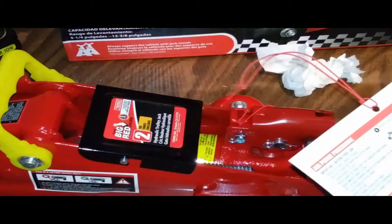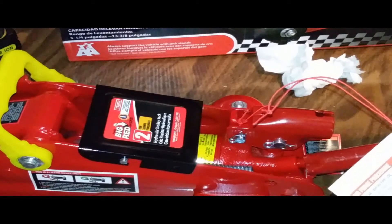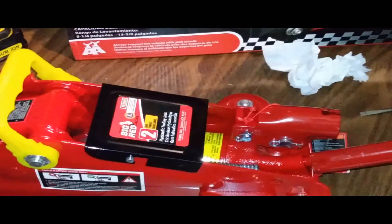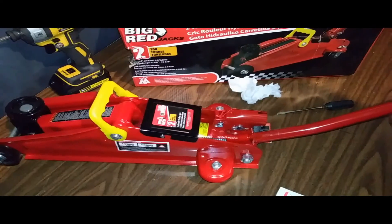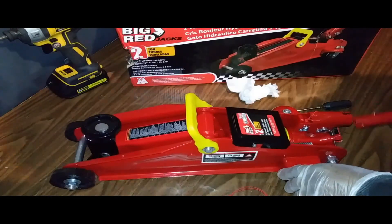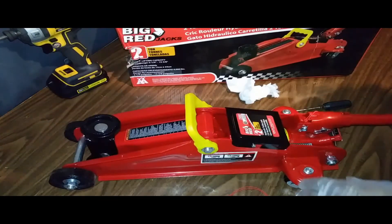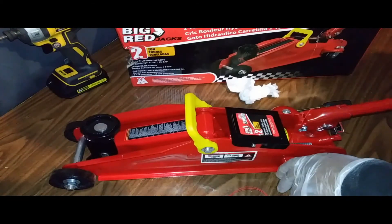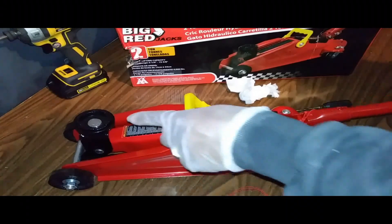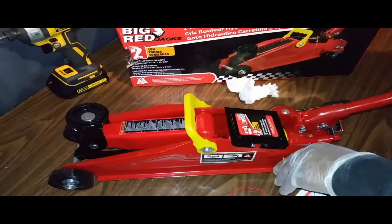The jack is now ready for use. Check for proper pump action by placing the handle into the jack and pumping — each time you push, you should see the jack lifting. Then open the release valve to lower it.